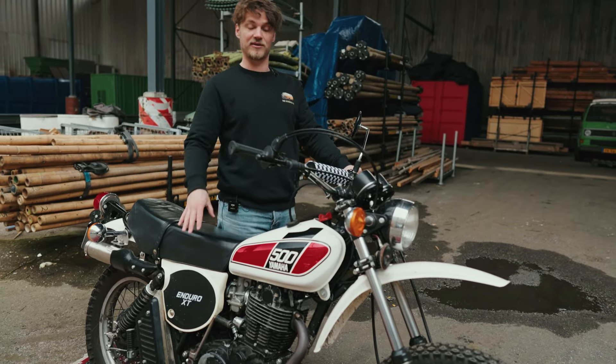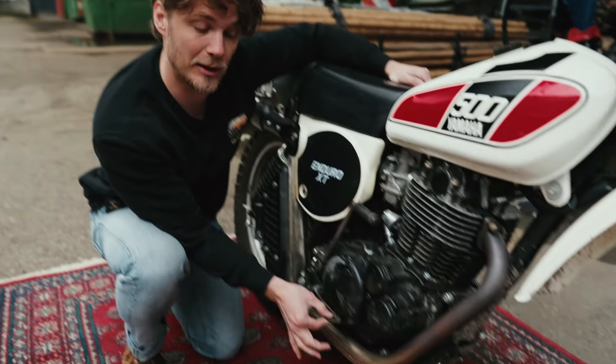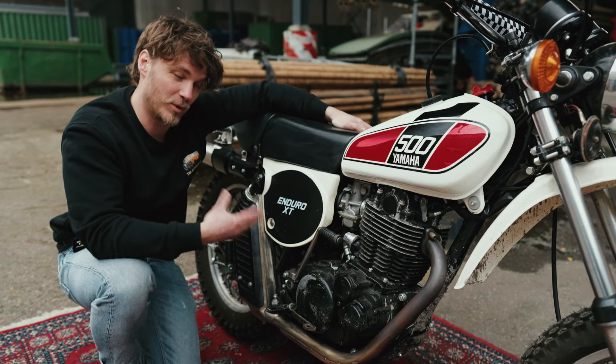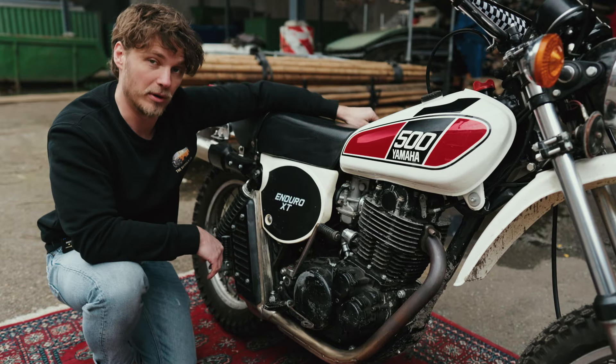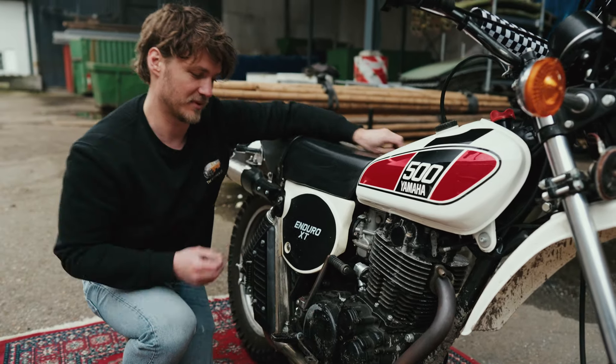Having owned several of these machines, there are two technical difficulties I find very annoying. First is this wobbly brake pedal — the axle is mounted in the frame, and after a lot of time and abuse the hole in the frame wears out, causing free play on the brake pedal and also causing damage to your carter sides.